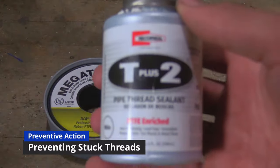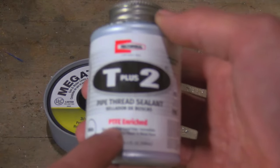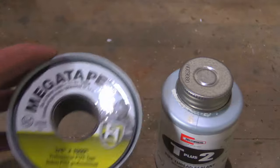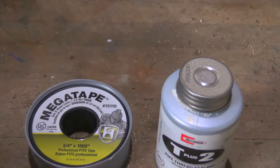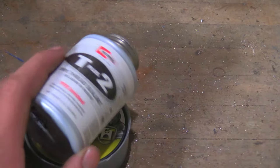Finally, how do you prevent pipe fittings from seizing? Make sure you choose a thread sealant that contains PTFE or Teflon, or just use Teflon tape, which also contains Teflon. Hope you guys enjoyed this little video, and see you all next time.